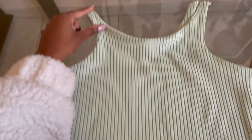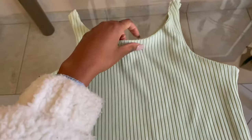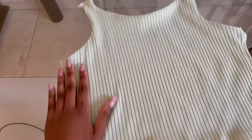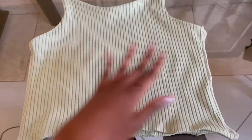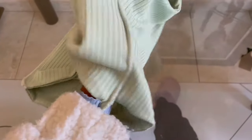I'll use an overlocker or zigzag stitch to go down each side and attach it on the top of each shoulder. I've just overlocked on each side and on the shoulders — I just need to flip it inside out now. The top is done.